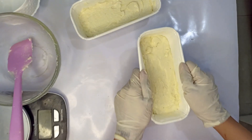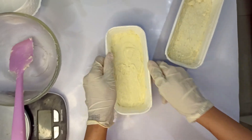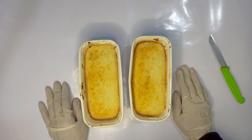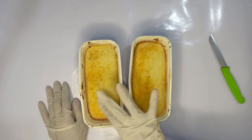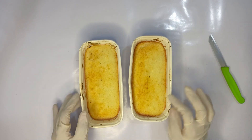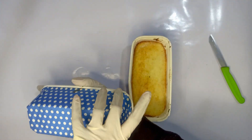Bake at 170 degrees Celsius for about 30 minutes. Once the cakes are baked, let them cool for at least 10 to 15 minutes. The bake-and-serve molds can be served as is.